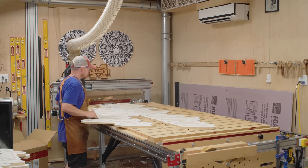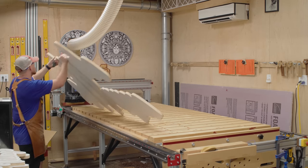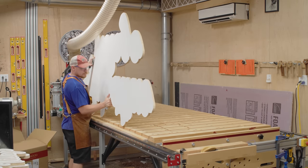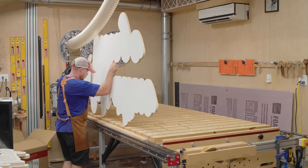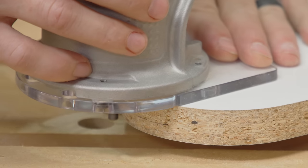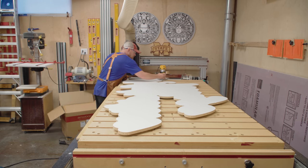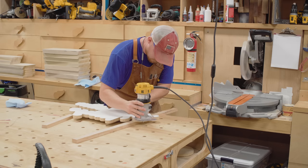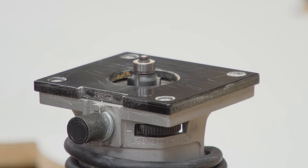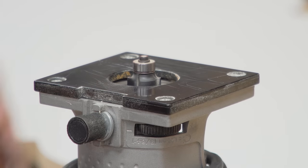Back over to the melamine — if you've never worked with this stuff, be careful handling it around its cut edges. These edges will give you a paper cut. I know it's melamine, not paper, but it'll cut your fingers very easily. So be careful around the sharp edges. I'm using a flush trim bit in a palm router to cut the tabs off — that's another extra step for both the big sign and the small signs.